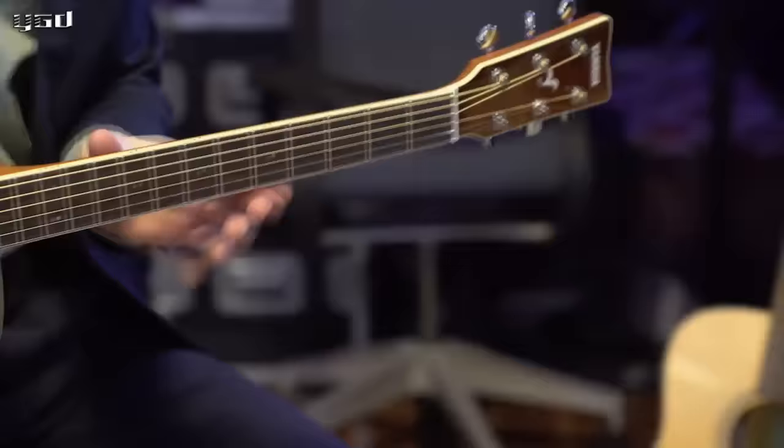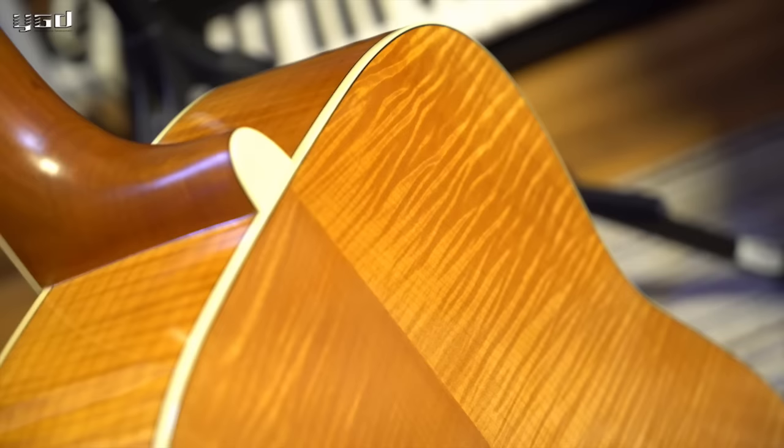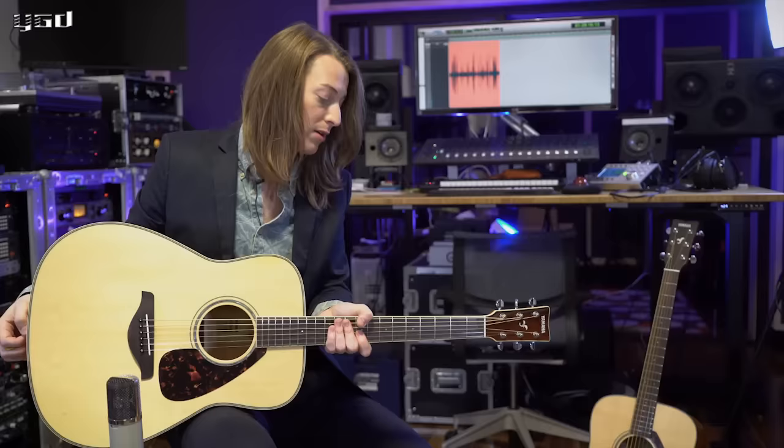Here we have the FG 830. It has the solid Sitka spruce top with the scallop bracing and the ivory binding along the neck and the headstock. But the biggest difference here is the back and sides — instead of rosewood, which the 830 has, this actually has flame maple. The big difference here is a little bit less sustain, which a lot of players prefer, and also it's bright. This guitar just has that brightness that can cut through the mix, and all the notes in the chord really make it through to the audience. This flame maple is just incredible.